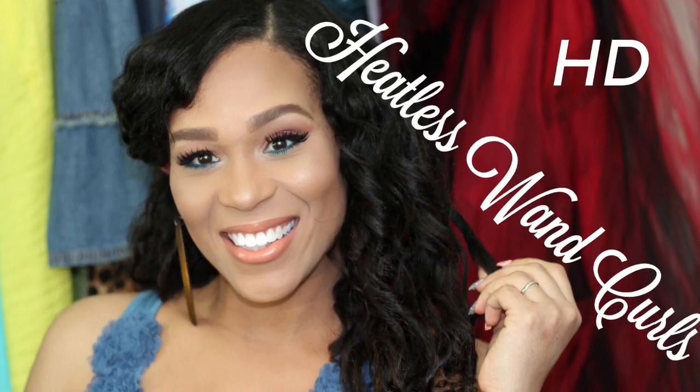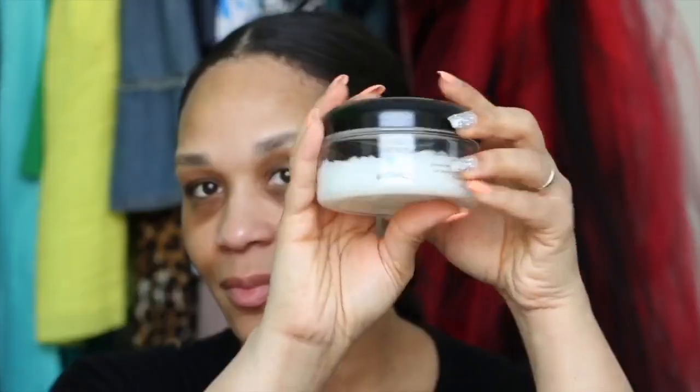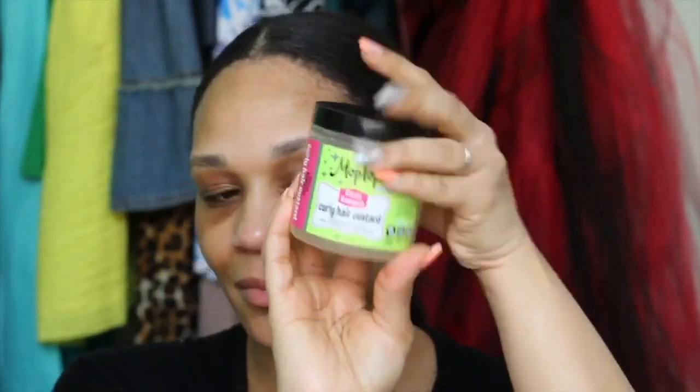Hola ladies! We are doing some heatless wand curls today. What I'll be using are my Flexi Rods, my Hydra Therma Naturals Aloe Curl Enhancing Cream, my Mop Top Curling Custard, and my Argan One and Only Oil.